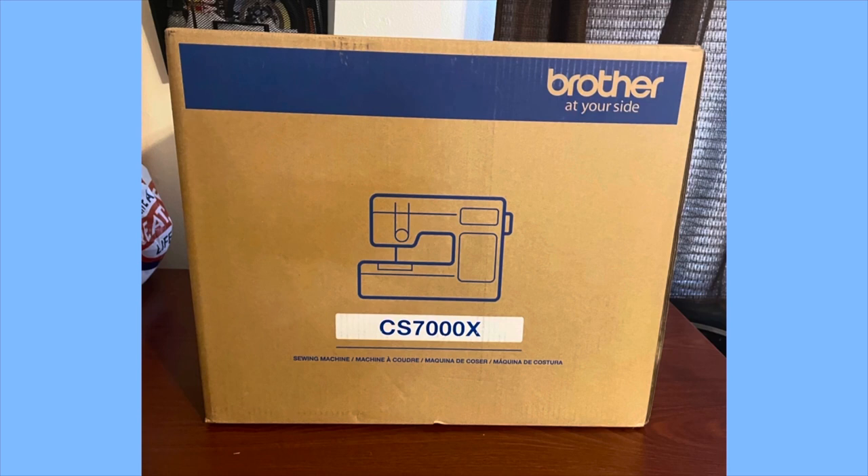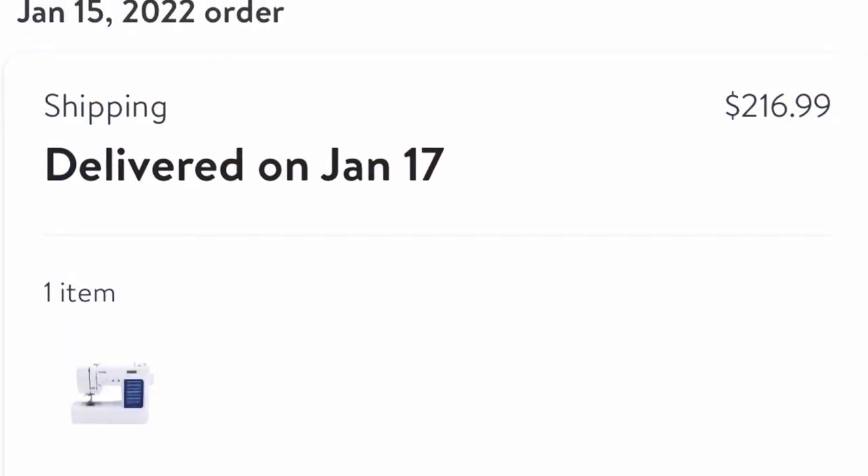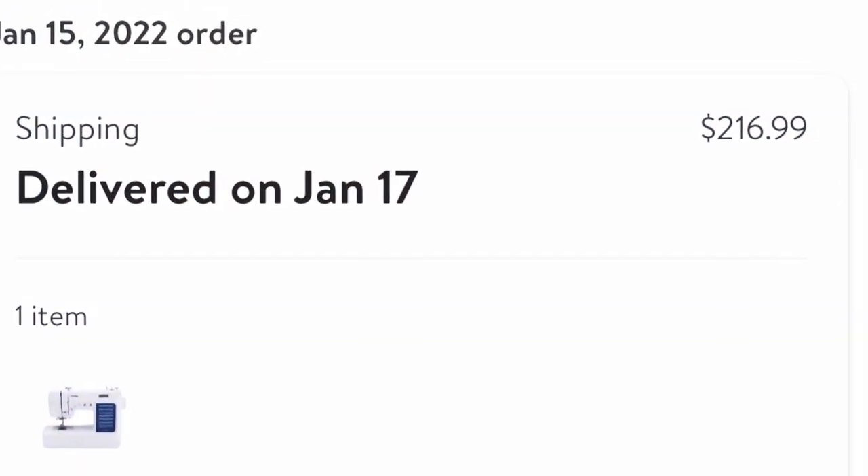So I did some looking and came across the Brother CS7000X. I watched a few videos on YouTube where it was generally described as a good step up from a basic sewing machine, so I decided to try it out and ordered it through Walmart. My total with tax was $216.99.